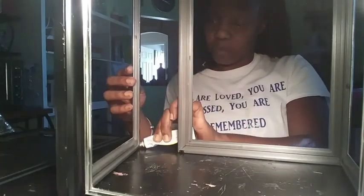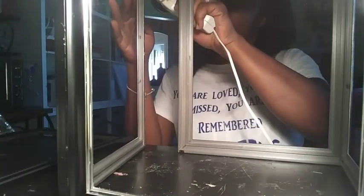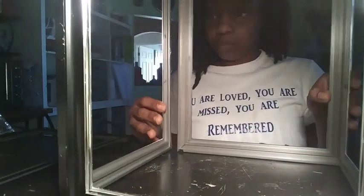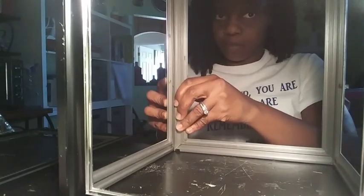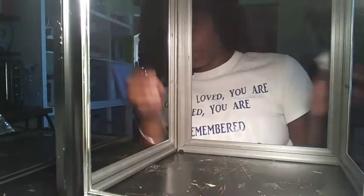What I did first was I took two 8x10 picture frames and I used my Fix All adhesive glue that I got from the Dollar Tree and my hot glue gun and I attached them to the sides. I did the same thing with the two remaining 8x10 frames and then I set both of them to the side and let them dry.